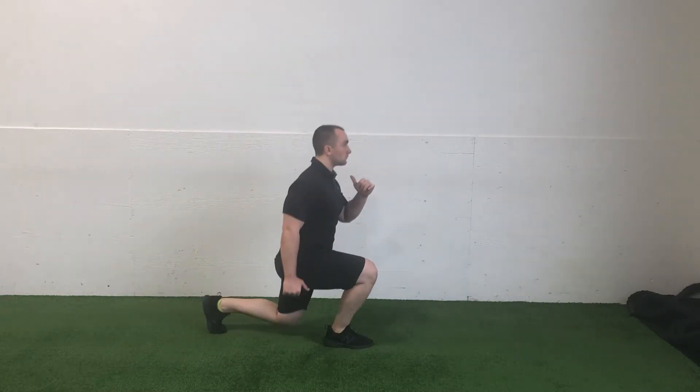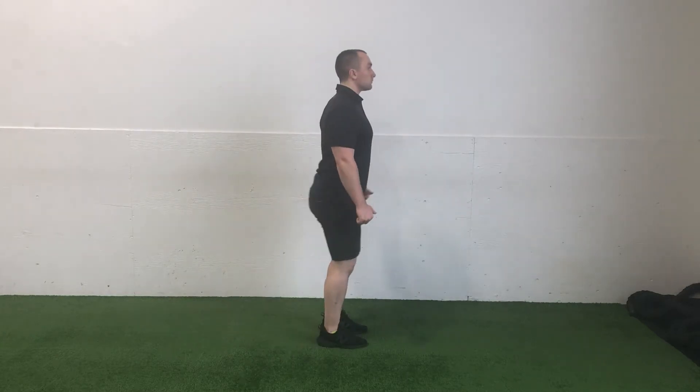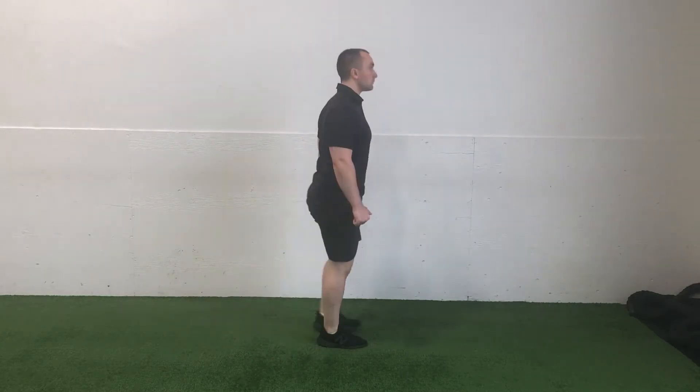Start standing fully upright with your feet positioned side by side. Regardless of which leg you're starting with, step back and plant the ball of your rear foot on the ground behind you.